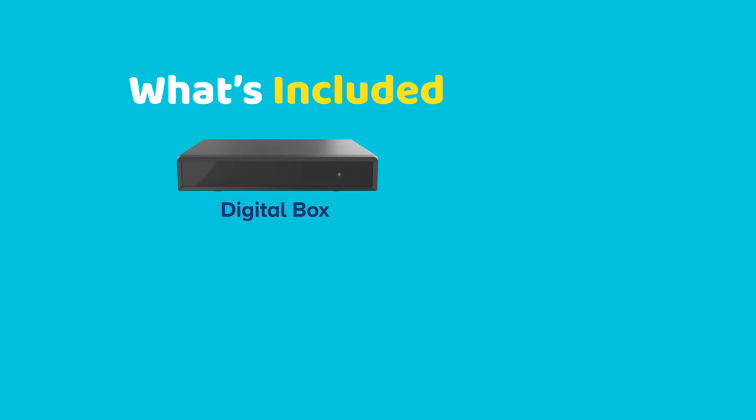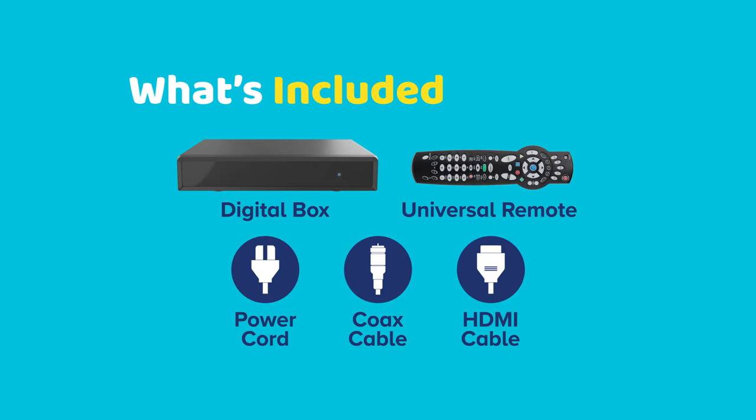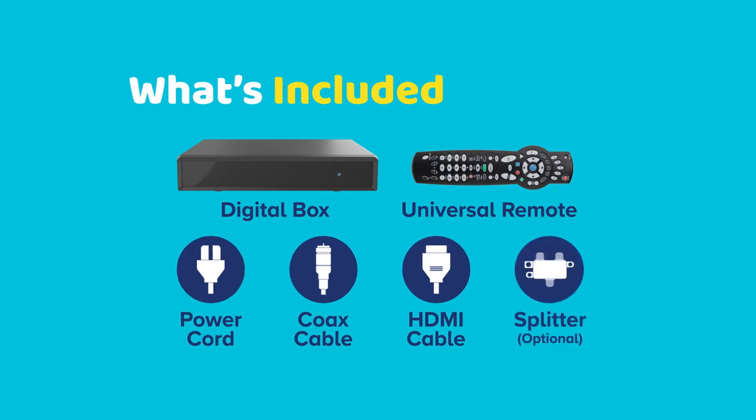Here's what's included in the box: a digital box (the product shown here may not be identical to your unit), a universal remote control, a power cord, a coax cable, and an HDMI cable. Optionally, you can also request a coax splitter — instructions for usage are included with it.